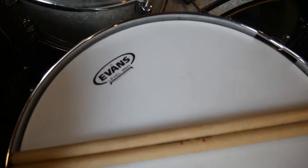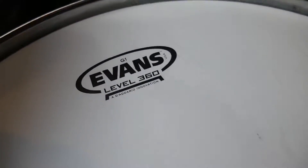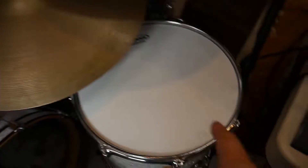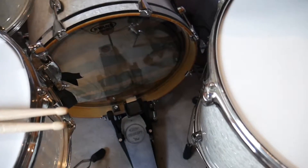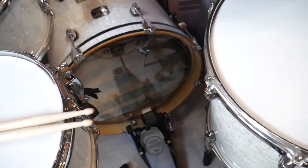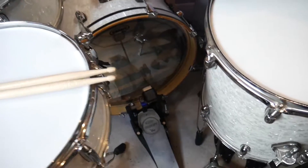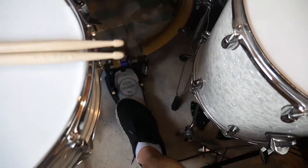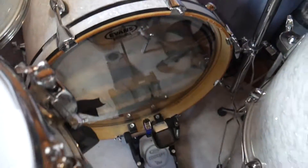Speaking of the snare drum and all the drums, we've got brand new heads — Evans G1s. It's a 14 on the snare, 12 on the tom, 14 on the floor tom. And believe it or not, I went to the local Guitar Center and they did not have an 18-inch kick in stock, so I got an 18-inch EC2 from Evans, which is like a floor tom head but it works pretty well. I've got the pillow pushed so far up against it that it doesn't matter too much anyway.